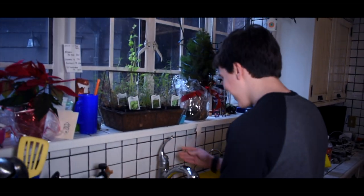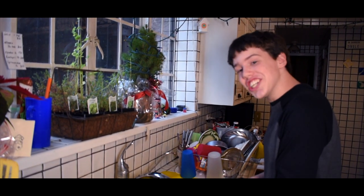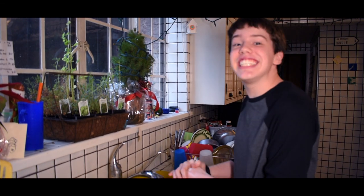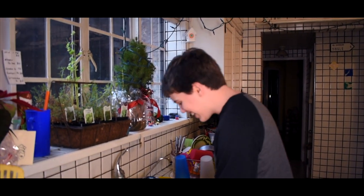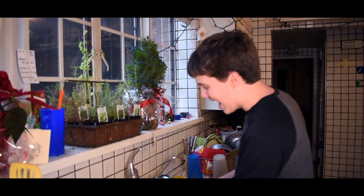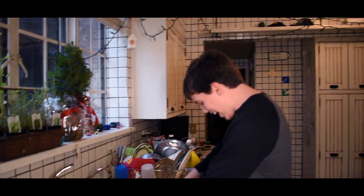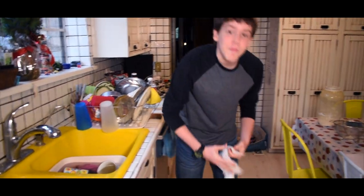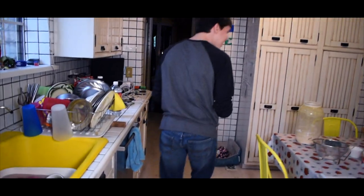Now, as I've said many times before, washing your hands is one of the best ways to not get a disease. As I'm washing my hands and drying them, I want you to remember to do the exact same thing when you're cooking my delicious recipes at home. Where's the trash can?